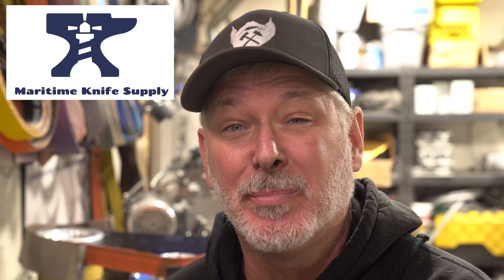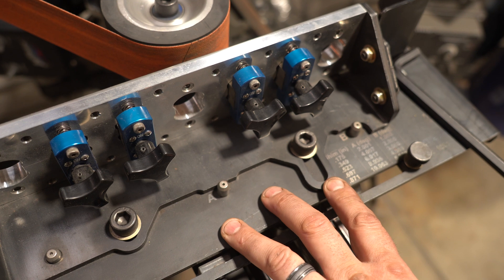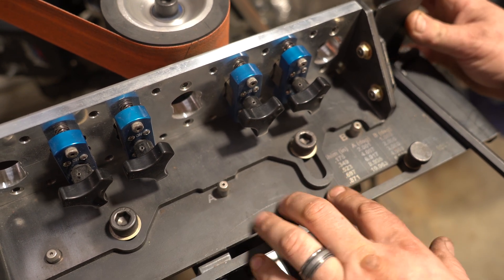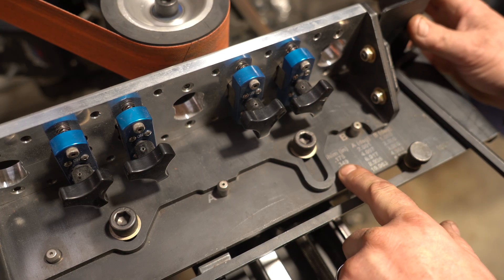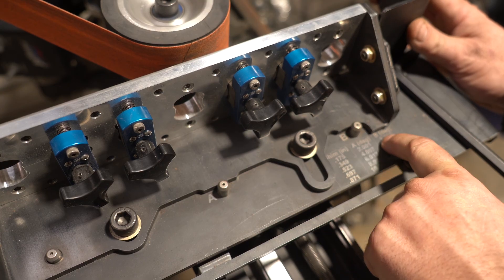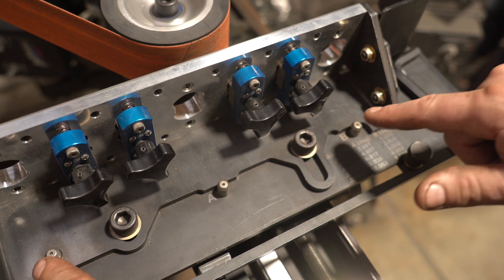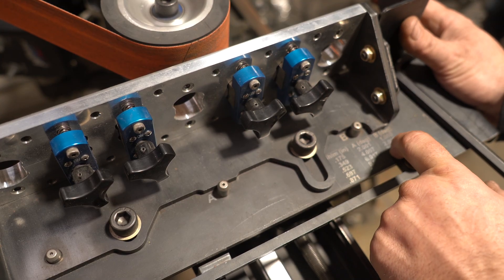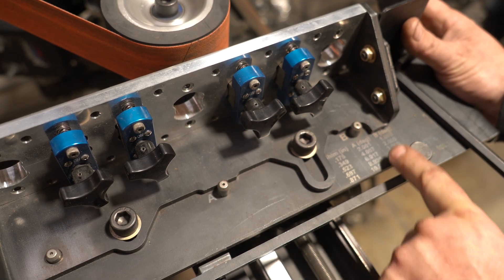If you need anything for knife making, remember to check out our sponsor Maritime Knife Supply — they've got everything you need: steel, abrasives, tooling, supplies, you name it. A little more about tapering with this attachment: you just loosen both of these bolts and it will slide back and forth. They even give you a handy cheat sheet that tells you for every 175 thousandths of an inch it's one degree off. So if your blade is this long, you can do it by either the shim height or by the degree of taper you want.